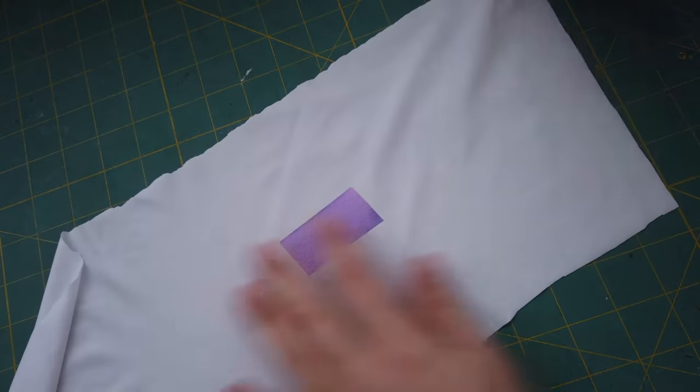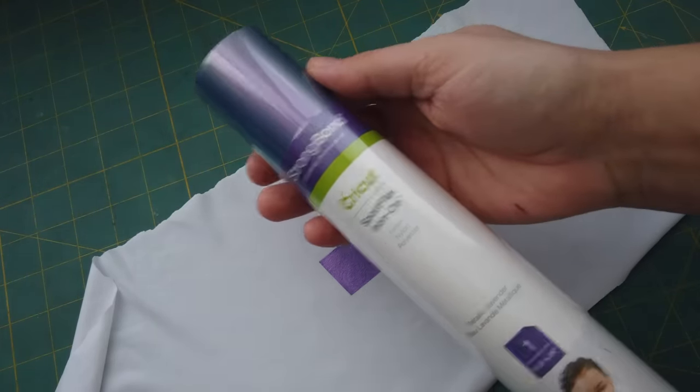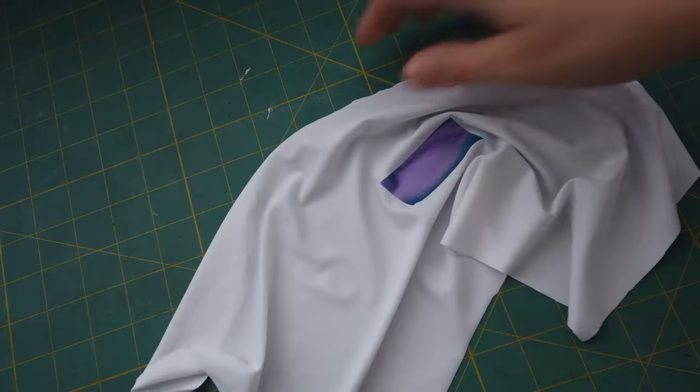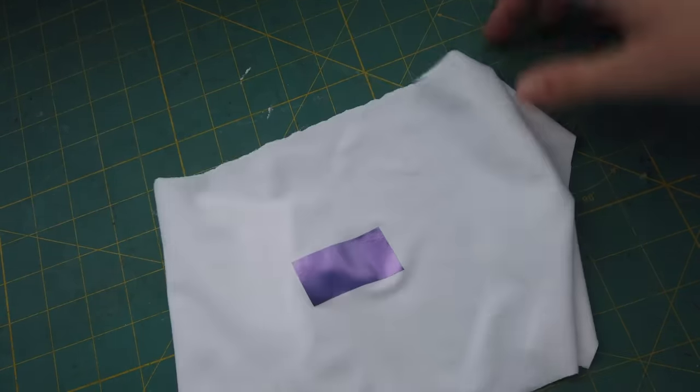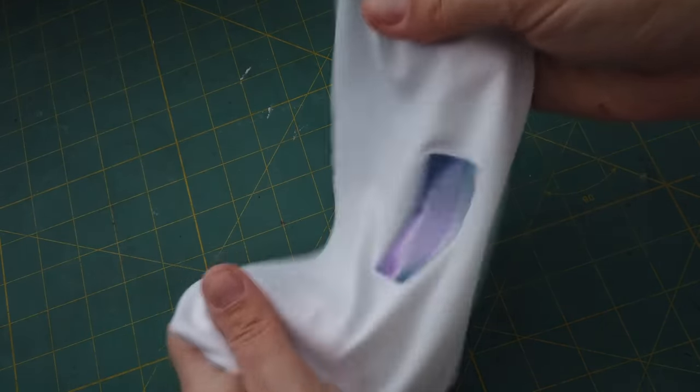For the transfer decal route, you actually want to make sure that the vinyl you're using has stretch to it. Many of the heat transfer vinyls on the market don't actually stretch because they're designed for woven fabrics. The only one that I found that works really well with stretch materials, particularly with spandex and other sports materials, is the Cricut brand sports flex vinyl.